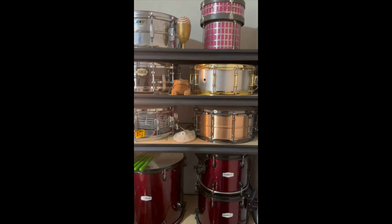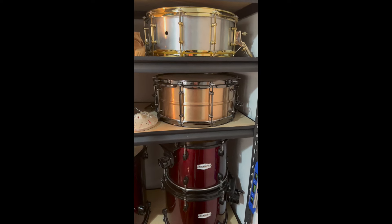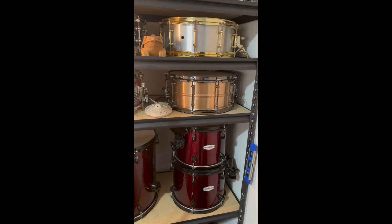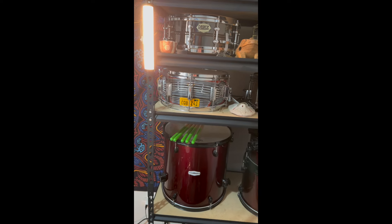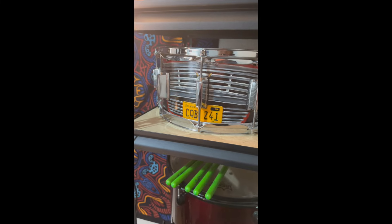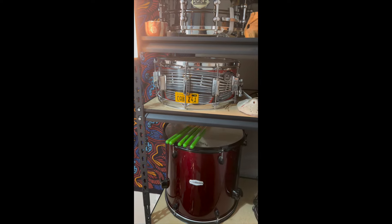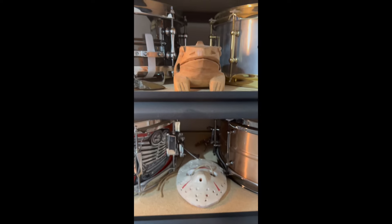Right next to that is my five-and-a-half by 14 one-off aluminum shell snare with gold hardware — super versatile, and I love that it has the DW throw-off. A lot of these drums have a DW throw-off. Down here is a one-off custom bronze shell with black nickel hardware that I custom ordered with a little mofo stencil — I call it the mofo snare. Next to it is a custom painted Christine snare drum made to look like the front of a 1958 Plymouth Fury. Huge horror movie fan.